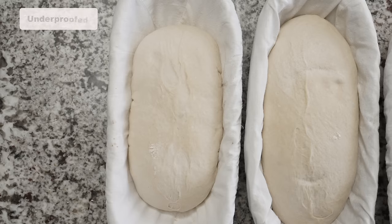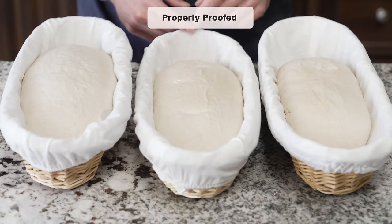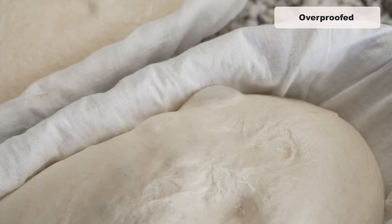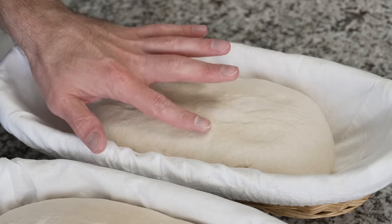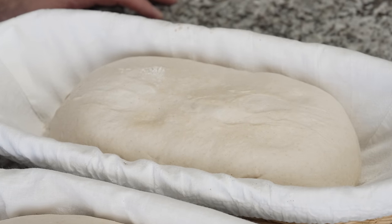You can see the underproofed dough is very tight in the basket — it hasn't relaxed sufficiently. The properly proofed dough in the middle has relaxed but not completely; it still has some elasticity and is not overly weak. On the right, the overproofed dough has relaxed too much, with too much rise and some bubbles on the side showing a very weak or thin surface. An underproofed dough has not had sufficient fermentation time — if you give it a poke, it will spring back very quickly. The gluten hasn't had enough time to break down. You'll feel the dough is very tight and dense, with not much aeration, and it looks dense and kind of lifeless.